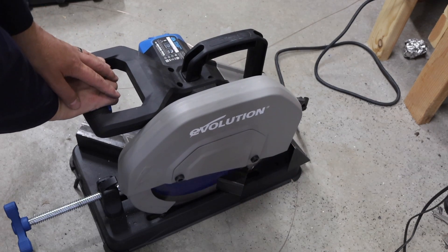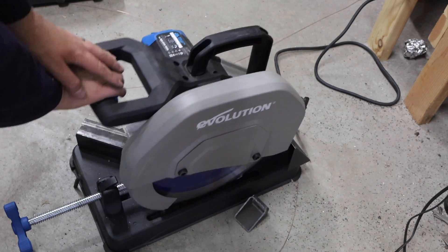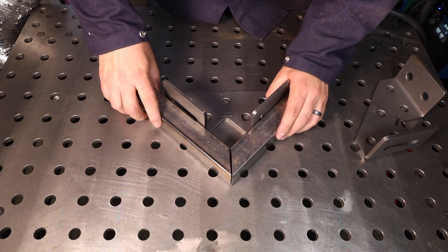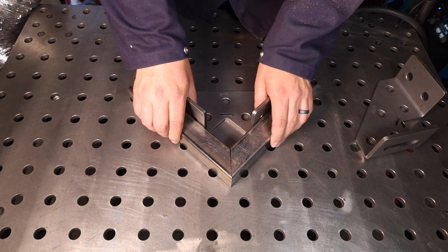Another way to reduce the amount of weld is to take a little more care with your fit up. You can use a saw and get everything dialed in. When everything fits together, you're not filling a gap. Because when you're filling a gap, you have a ton of material that'll pull and warp. I've filled some gaps before and seen the distortion that comes from that firsthand. So definitely a good idea to take care with your fit up.